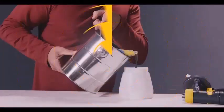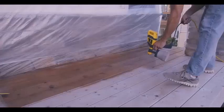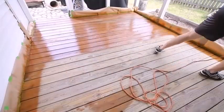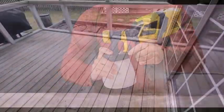A paint sprayer is convenient for applying paint in less time than with a brush or roller. Painting with a sprayer makes the work easy for big or small jobs. You can stain a bench with a sprayer or use one to paint an entire house exterior.